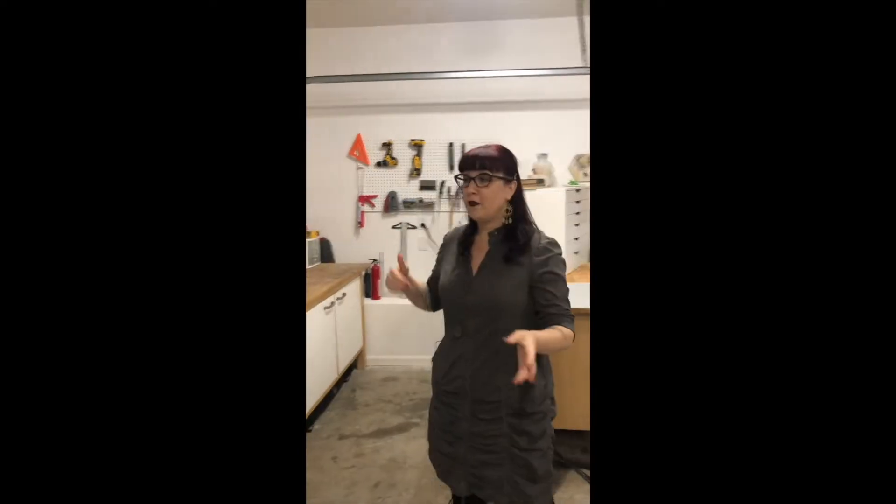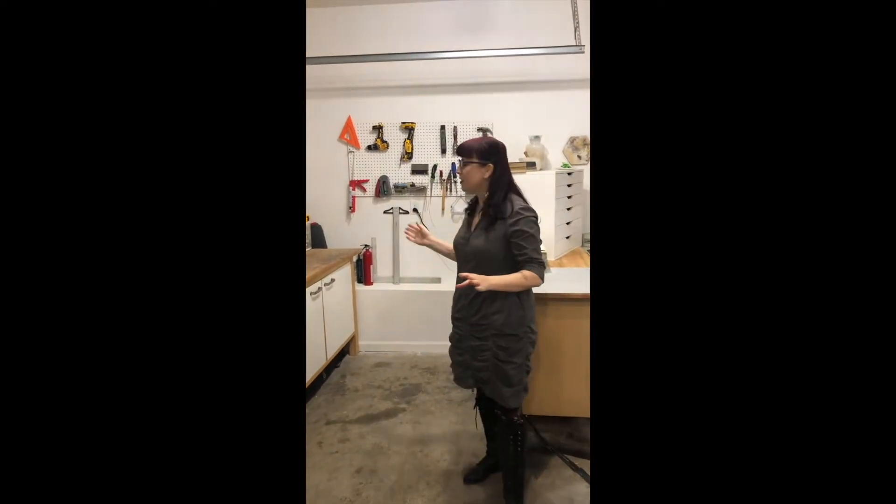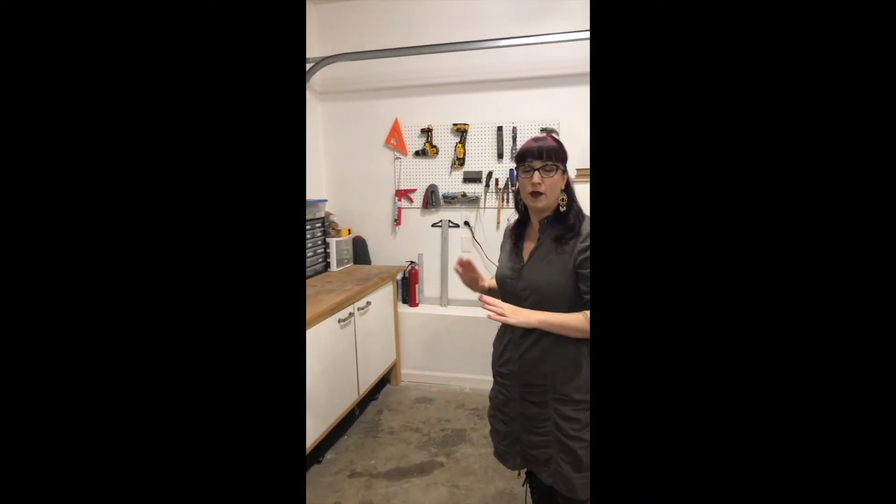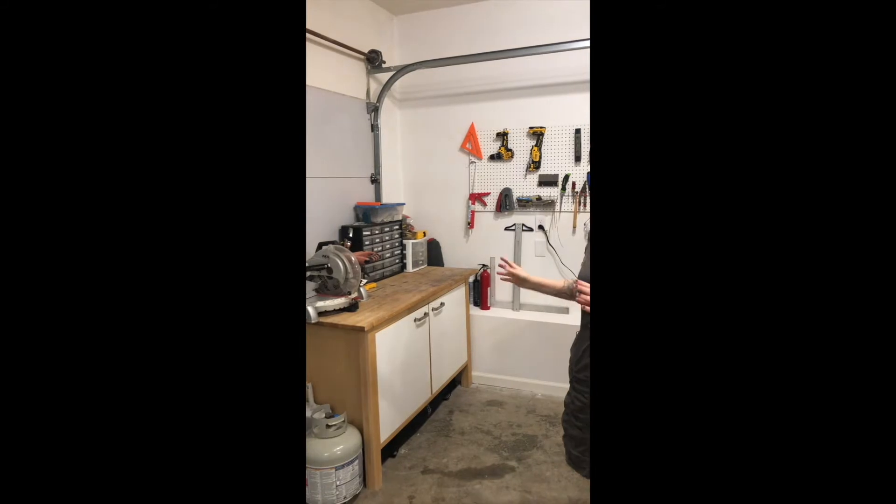Right over here we have my tool corral area where I have my power tools and my hand tools. I kind of keep everything in this area away from my fine art creating — picture hanging, things like that.